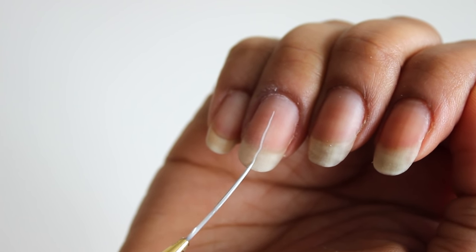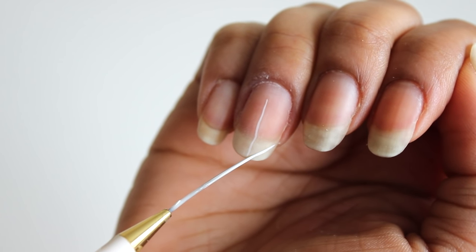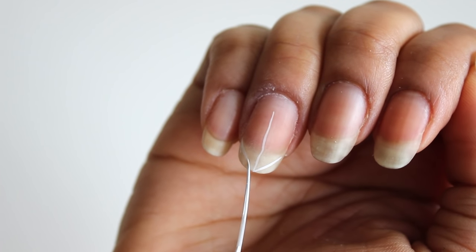I'm taking white acrylic paint and just drawing a center line down the middle of my nail. Then you want to align your brush from the side wall to the center line. Easy as that.